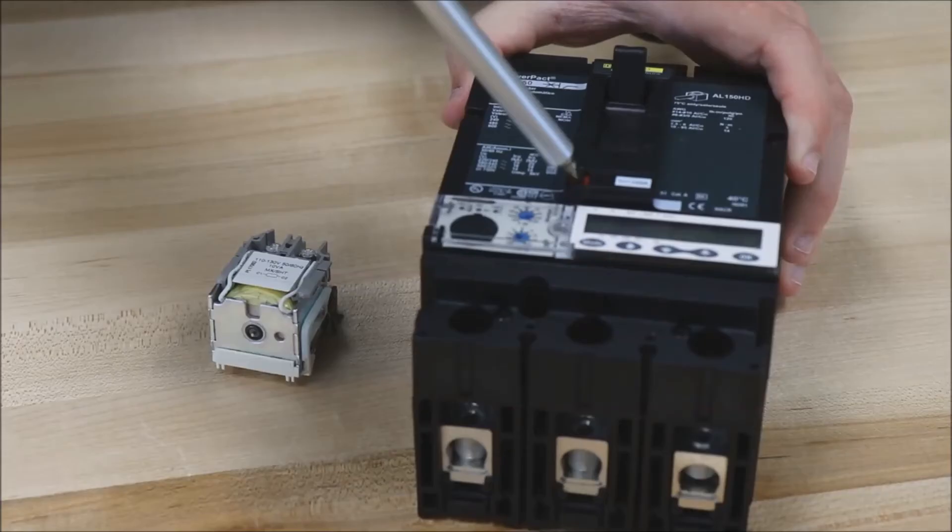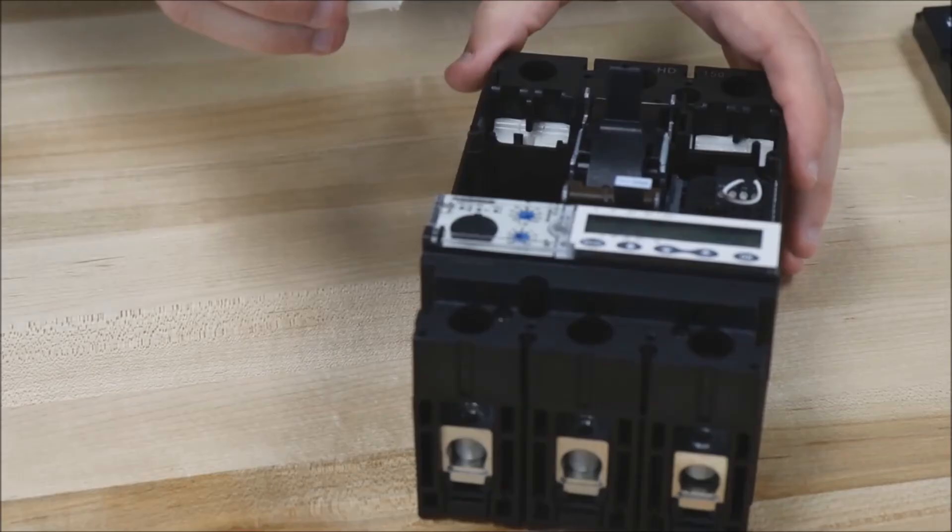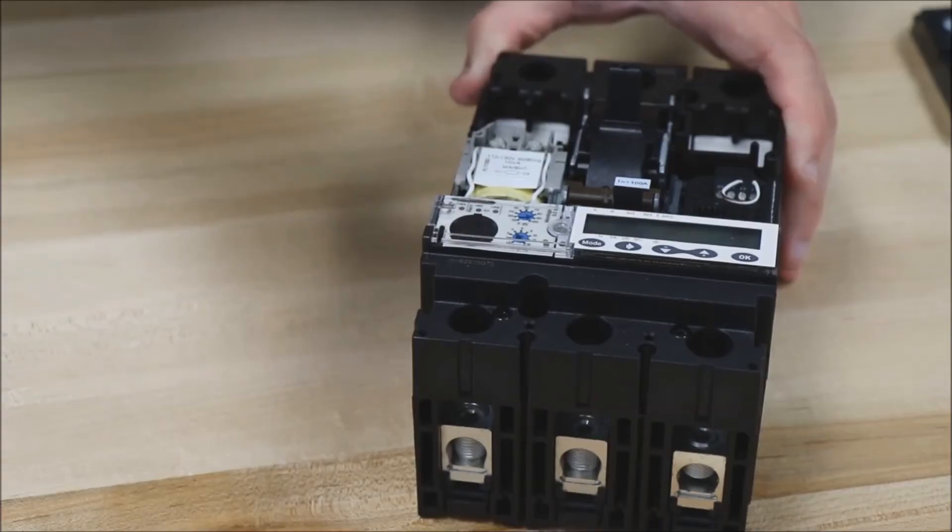You'll need to have the breaker in the tripped position, then remove the cover and slide the shunt trip or under voltage trip into this slot and push until it clicks into place.